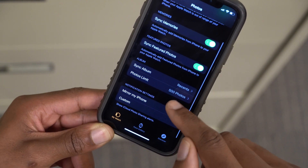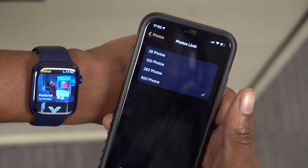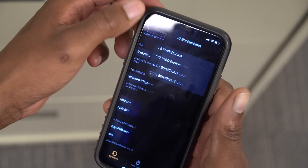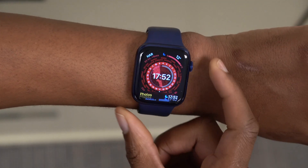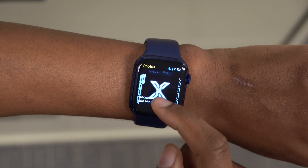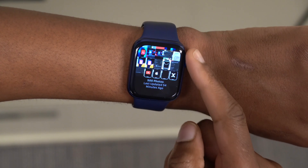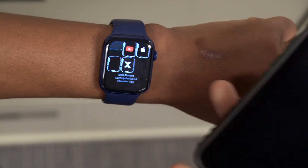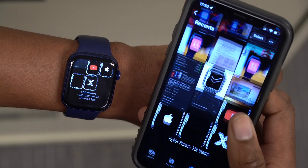My photos are in the Recents folder since all downloaded pictures go there. You can also choose the number of photos to synchronize — I set it to the maximum of 500 photos. You can see Recents is now showing on my Apple Watch, and if I go into the Photos app on the watch you'll see all 500 recent photos, identical to what's on my iPhone. That's how you sync photos between your iPhone and Apple Watch.